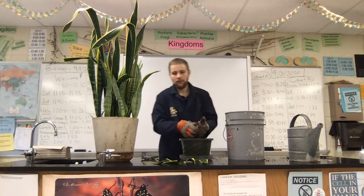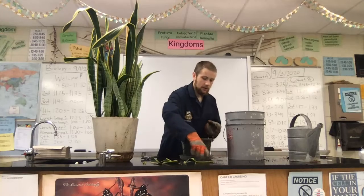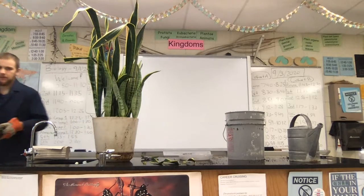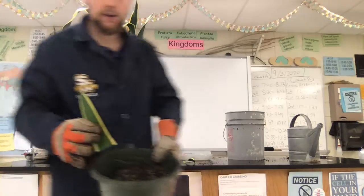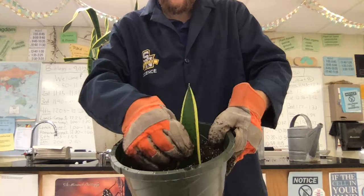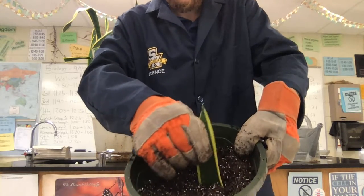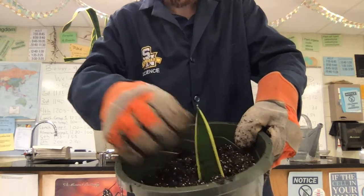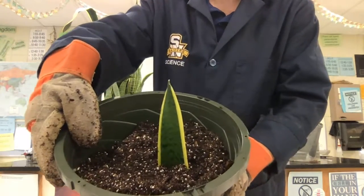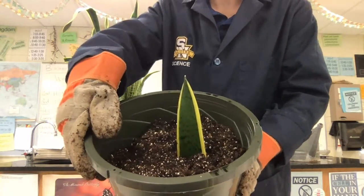So next up, I'm gonna go ahead and bring the pot closer to the camera to show this. You're gonna go ahead and take our pot and just kind of wiggle this right in there. You want it to be not super deep, but certainly make sure that it is sturdy and in that pot.